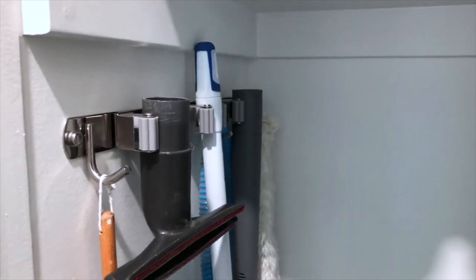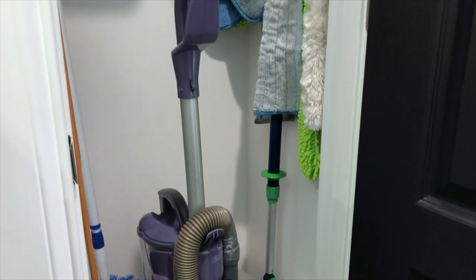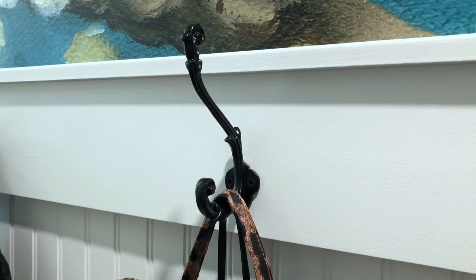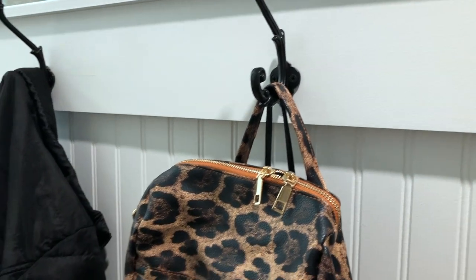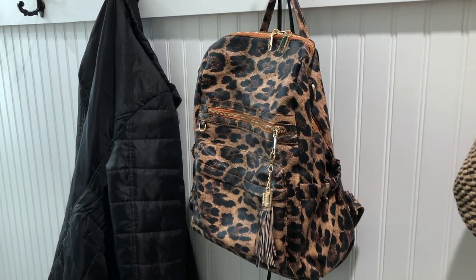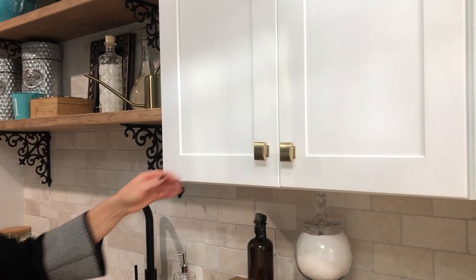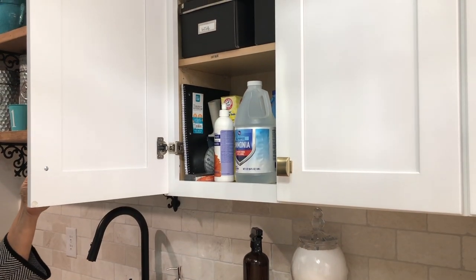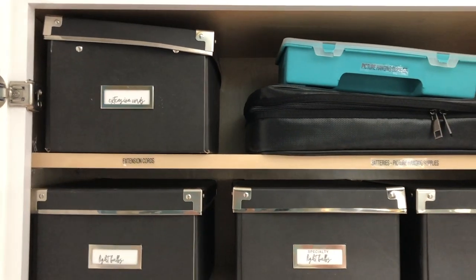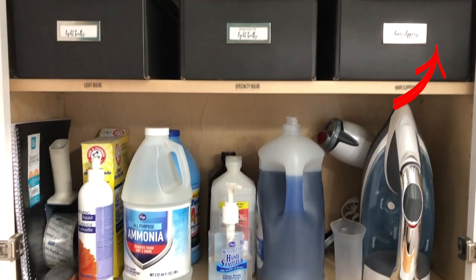A functional laundry room cannot be achieved without proper organization. We've already touched on the broom closet — this holder for all of the mops, brooms, and vacuum parts is so handy, and we'll have a link for that below. We've also touched on the mudroom accent wall with all of the storage hooks. But we have so many other ideas to share, and we have a complete video on this — tap that link to see in detail every specific thing we did to utilize every single bit of space, especially inside the cupboards.